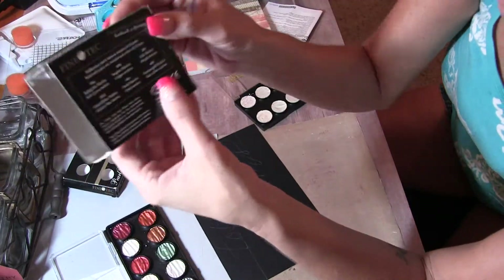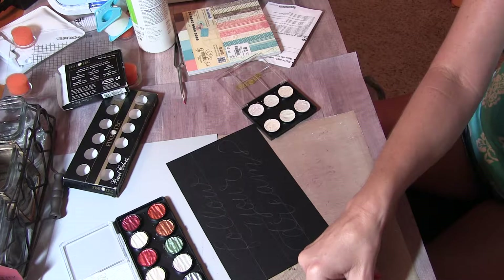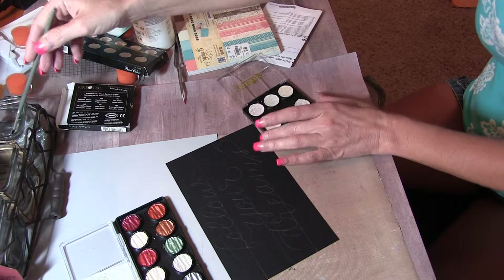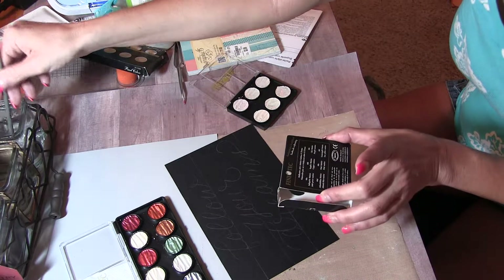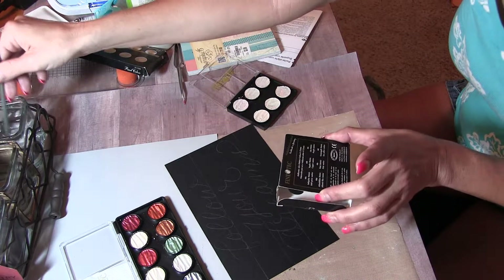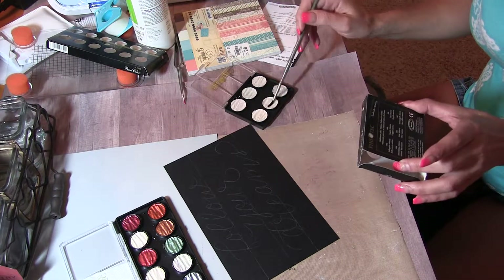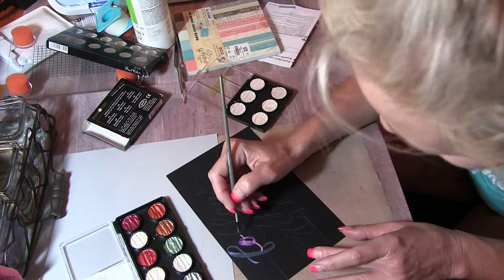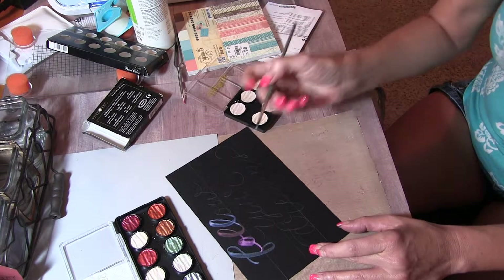Hi everyone. I'm going to do a lettering video. I just have a simple black card here and I have these Finetec Pearl Colors — they are super pigmented, especially on black paper. This is a Finetec set, the smaller one, and this is the other one I'm going to be using. I have some brushes here and I'm going to use this smaller one — this is a number 4 round Creative Mark brush. I'm going to wet the colors I want to use. One of my favorites is this blue — let's see what it's called — Blue Pearl.